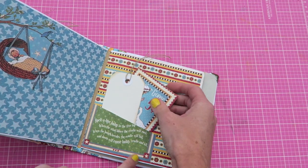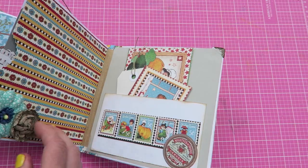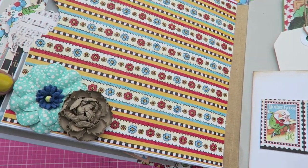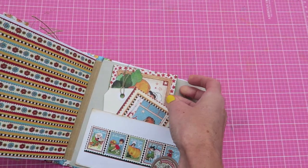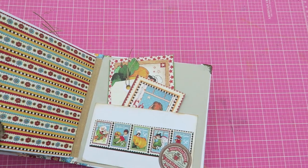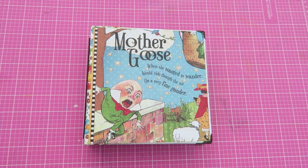Over here I cut this out at a diagonal and just made a little pocket. This collection is really fun — I had the 12 by 12 papers and I have a ton more, so I want to make another album pretty soon. I added some flowers in the corner, and back here is just a little pocket with some more cut-aparts and another tag. I had so much fun making this! Stay tuned for the tutorial on how I put this mini album together — that's coming soon. Goodbye guys, talk to you later, bye bye!